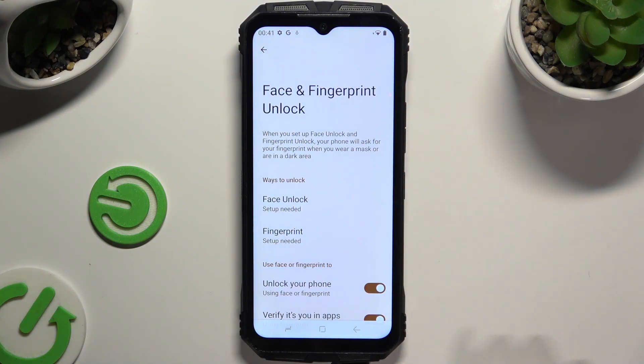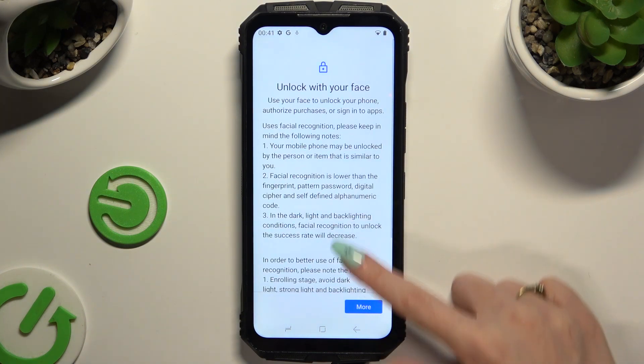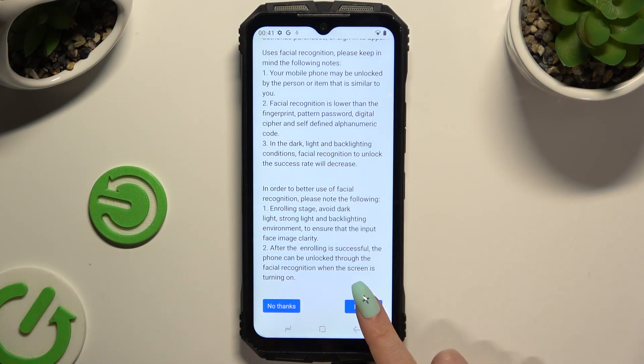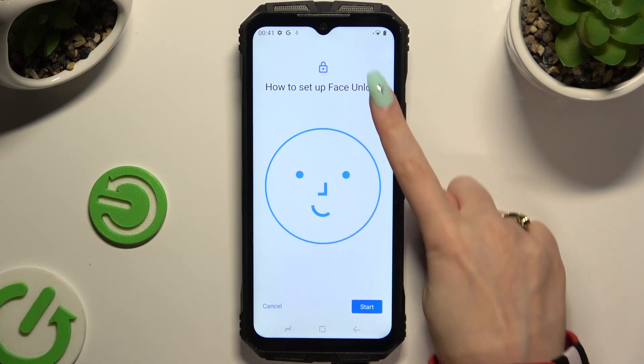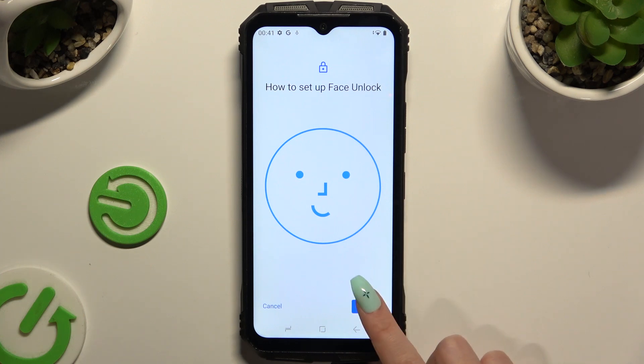Then tap on Face Unlock under Face Unlock, scroll all the way down to hit I Agree, select Start, keep your face in frame and follow all of the instructions from your screen.